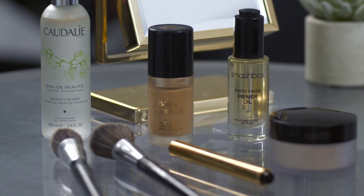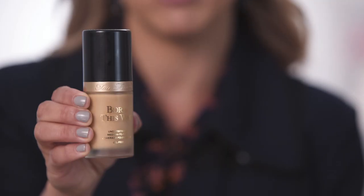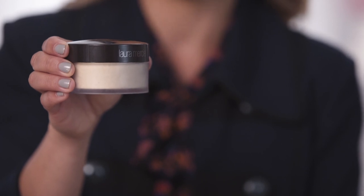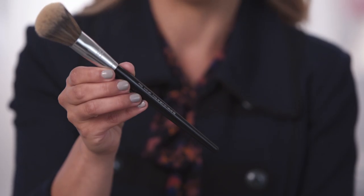To achieve this look you're going to need five products as well as two brushes. You're going to need a primer oil — this one is by Smashbox. You're also going to need an eye brightener by YSL. For foundation I'm using Too Faced Born This Way. You'll also need a Beauty Elixir by Caudalie and a translucent powder by Laura Mercier to set your foundation. To blend I'm using a flat-headed stippling brush, and to set, a fluffy powder brush.